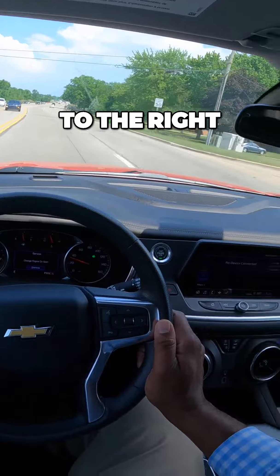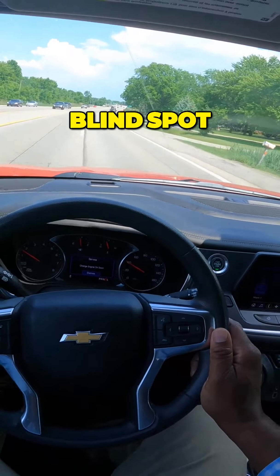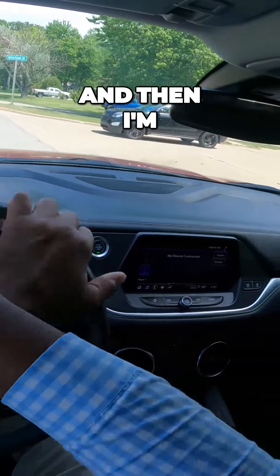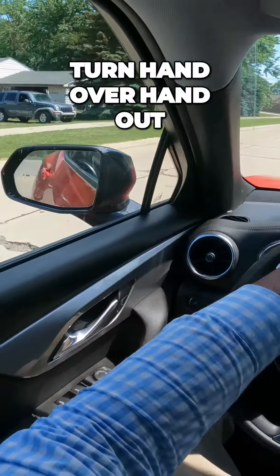Now I want to get over one lane to the right. So it's mirror, turn signal, blind spot. I want to make a right-hand turn on this street. I'm going to turn on my right turn signal. I'm squeezing my brakes, and then I'm going to turn hand-over-hand into the turn and hand-over-hand out.